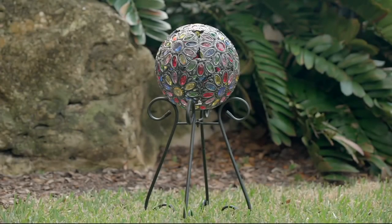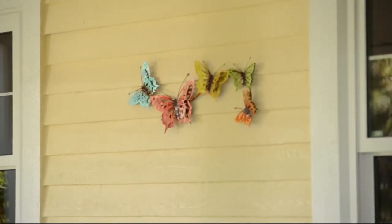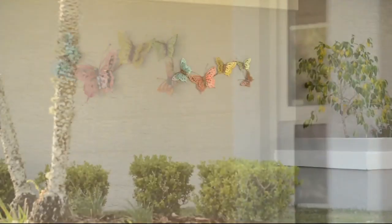Now we are on to my pick of the show, and it's the first day — it's on easy pay. If you want this Plow and Hearth watercolor butterfly flower or bird wall art, stay tuned.